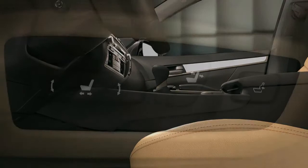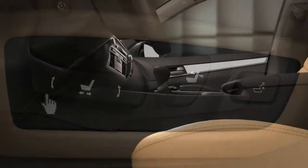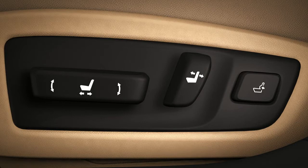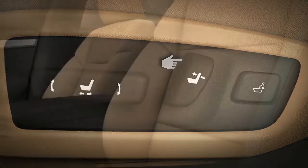To change the angle of the seat cushion, lift or press down the front of the control bar. Tip the smaller control behind it forward or back to change the angle of the seat back.